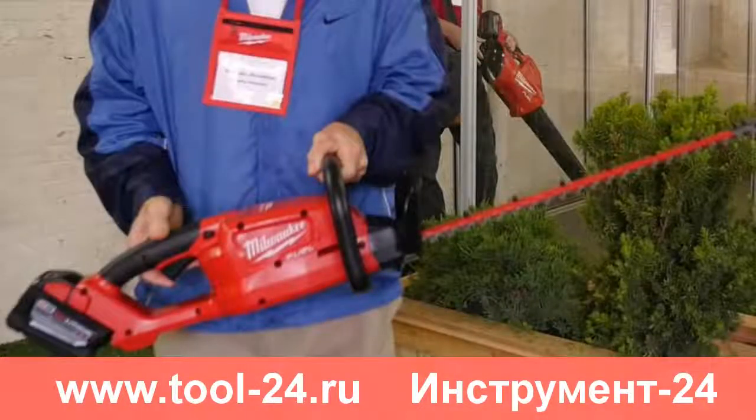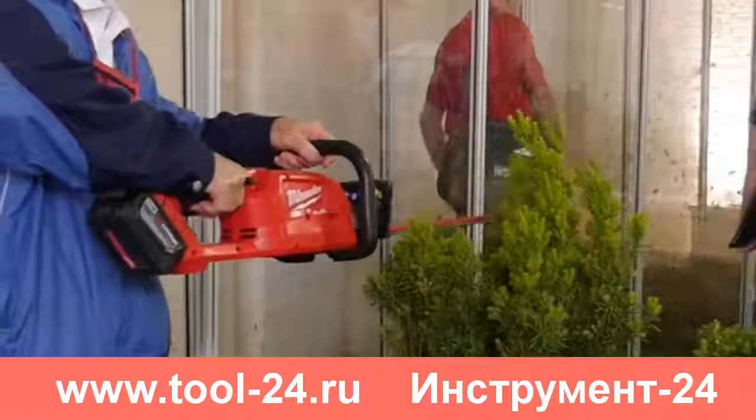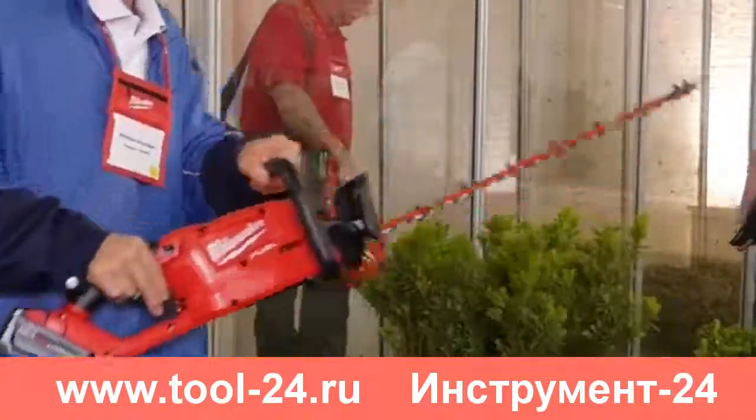Hi, this is Bill for SparkyChannel.com. Today I'd like to share with you some video that I shot at the Milwaukee Tool Symposium in June 2016, introducing the new Milwaukee M18 Hedge Trimmer.